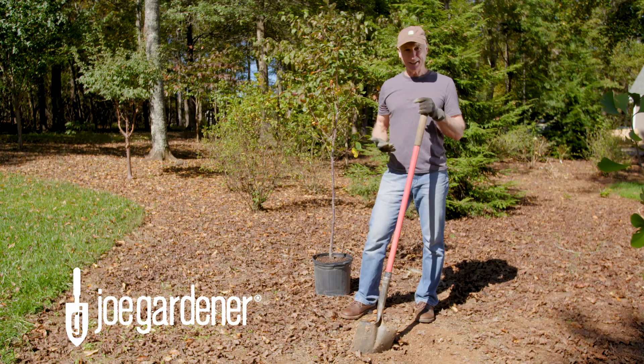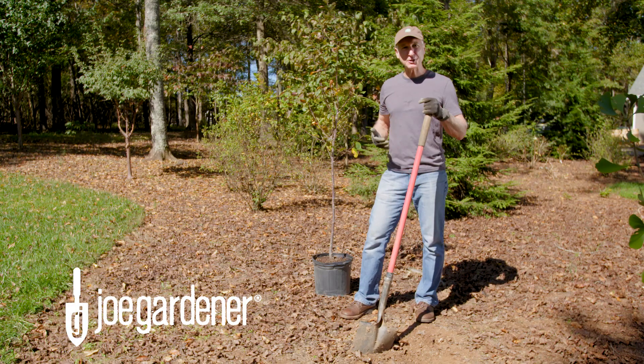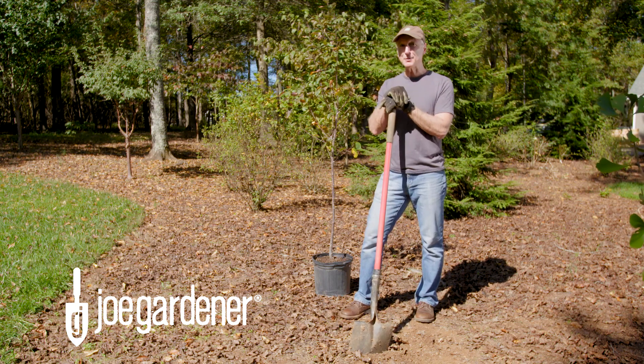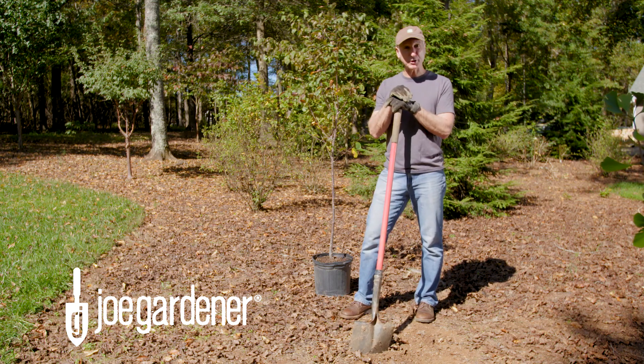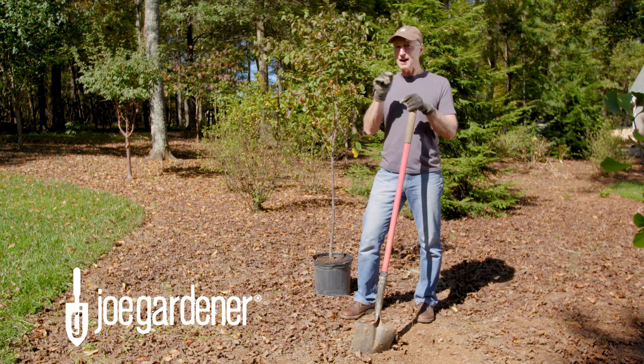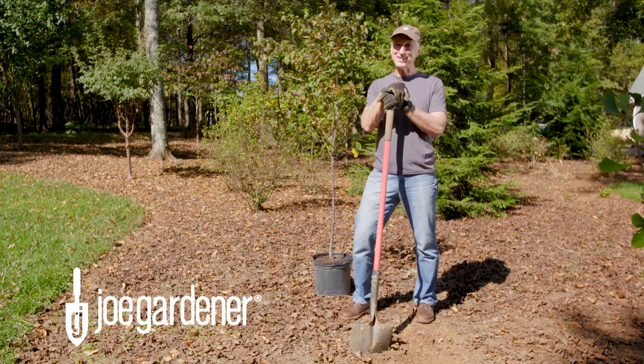Trees are a great addition to any landscape, and for a modest investment, trees will return decades of benefit for just a small amount of work, but that is assuming that you put the proper care into planting and beyond. So in this video, we're going to talk about the five biggest mistakes to avoid when planting and caring for your trees.